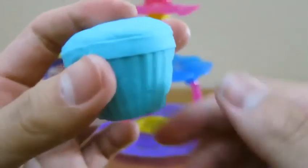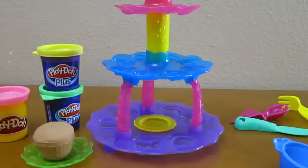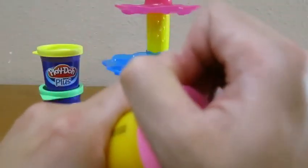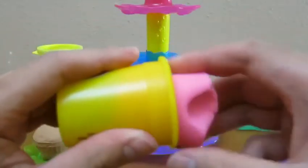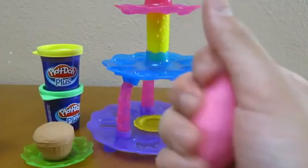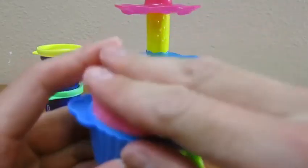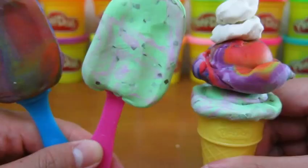Mmm, blueberry cupcakes are my favorite. Let's use the pink Play-Doh to make another cupcake.